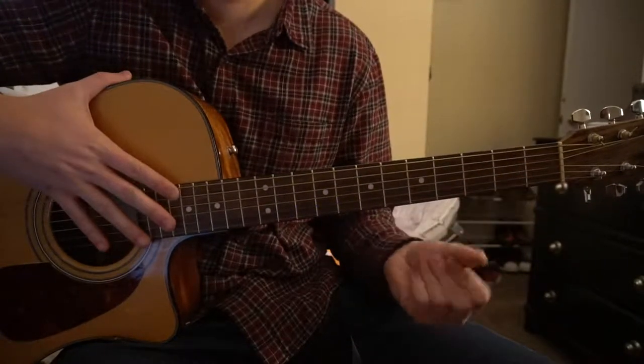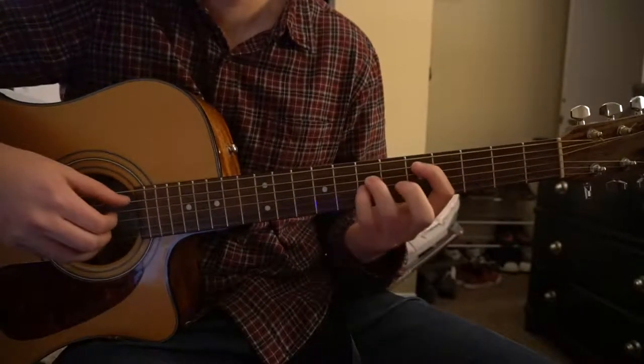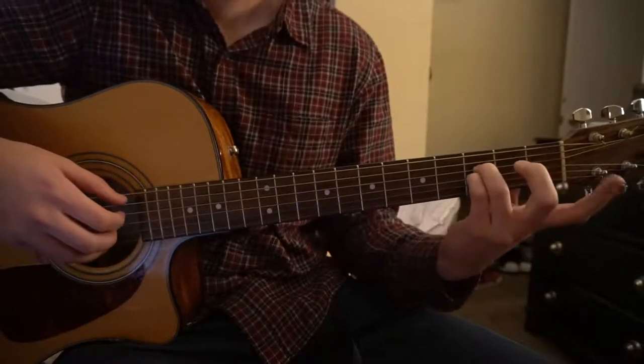So there's a couple chords we need to know here. We've got a F5, a G5, a D5, and a Bb5. Really it's just the same shape.